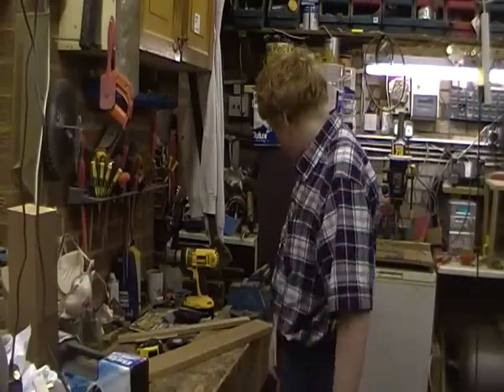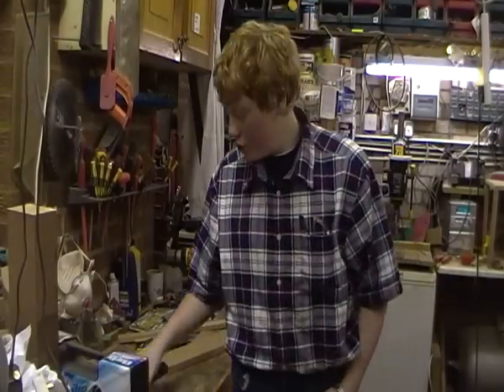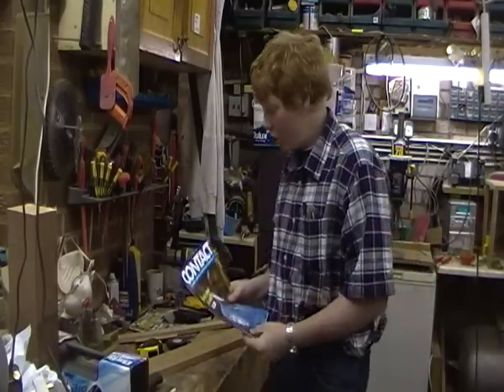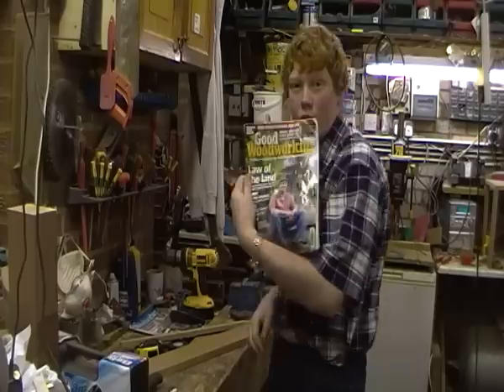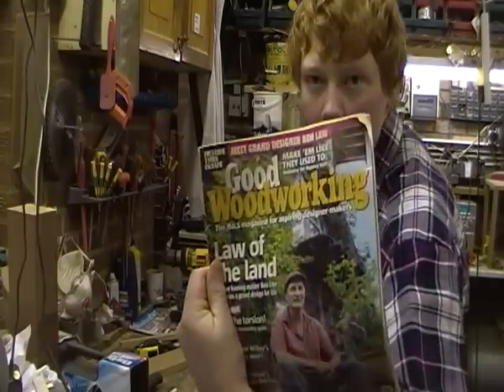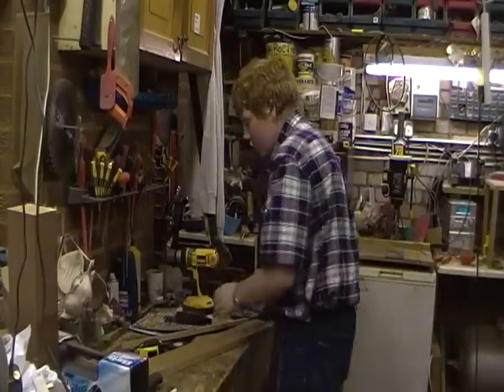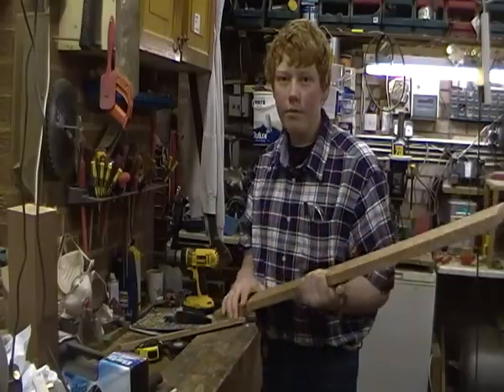Hi guys, it's Hanyandi here, and this weekend I'm making some magazine rack things. I'm seeing some woodworking magazines, like this, woodworking magazines, whatever you want. So I'm going to make it out of mahogany, so I've got this piece of mahogany here.